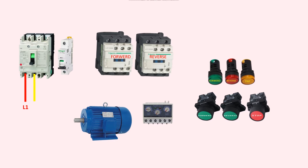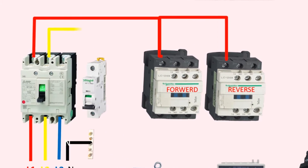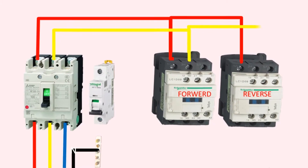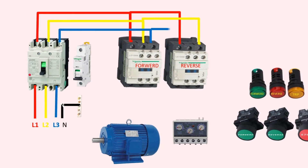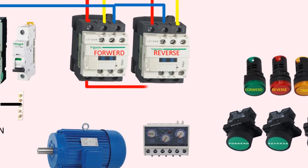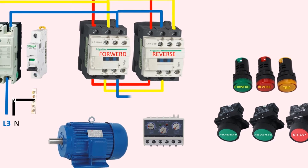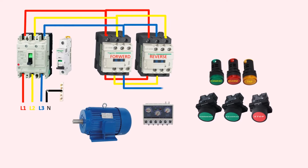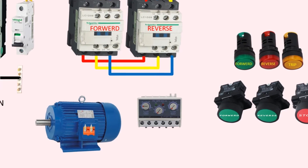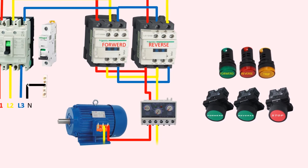Starting with the power circuit, the three-phase line L1, L2, L3 connects to the MCCB, and the neutral wire connects to the neutral link. The output of the MCCB goes to the first magnetic contactor for forward, and the second contactor is connected in parallel with the first by changing the positions of two phases. The output of both contactors — T1, T2, and T3 of the first contactor with T1 and T3 of the second contactor — connects the three-phase supply to the motor through the electronic overload relay.